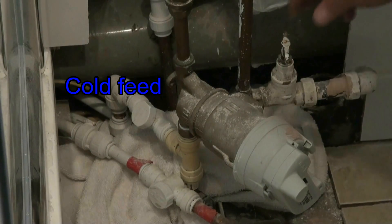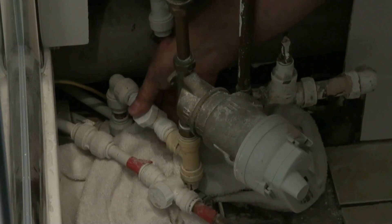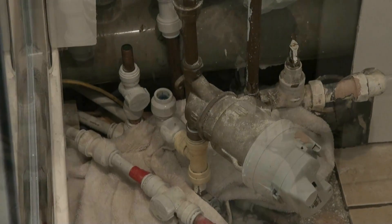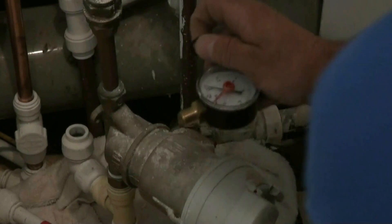Identify the cold feed to the shower. We're going to interrupt that cold feed once we've turned the water off. We're going to interrupt it with the PRV. You'll see that we've taken the pipes out and put two right angle bends there so we can go up into the PRV and then back down into the isolation valve.